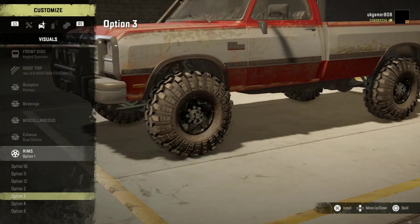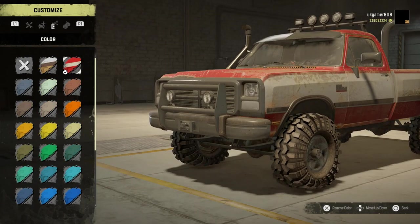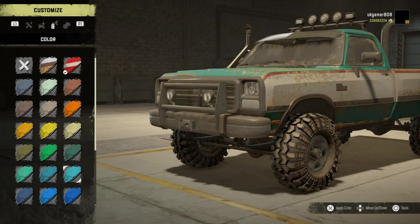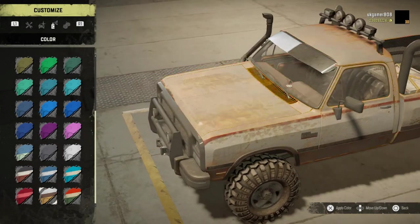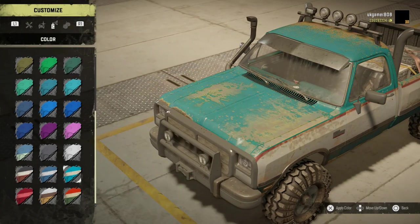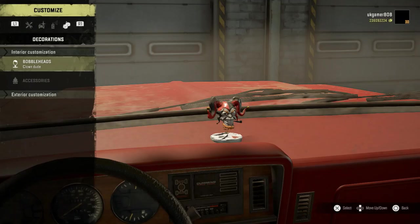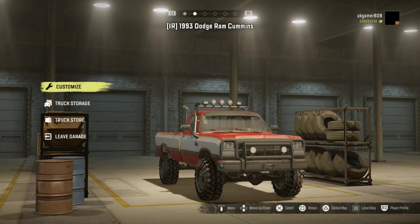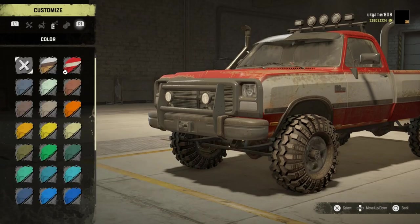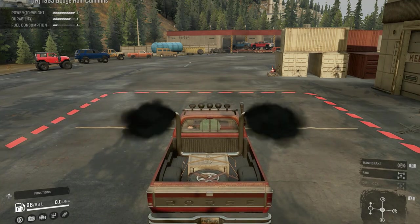Quite a few different wheel rims available as you can see. Moving on to paint options — quite a few on there, and I do like the old-school paint style. It would be nice if there was a brand new style as well. And bubble heads — look at that guys, I put a bubble head in there just for you. Accessories — not interested whatsoever. No exterior customisations and that is your lot.